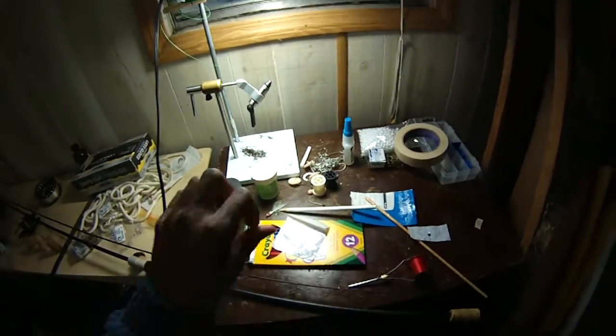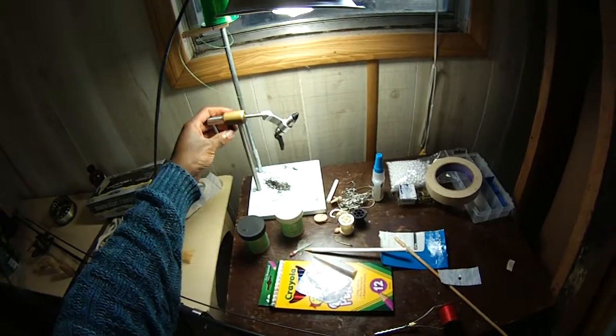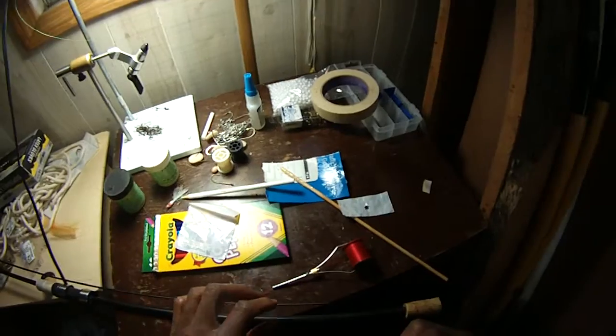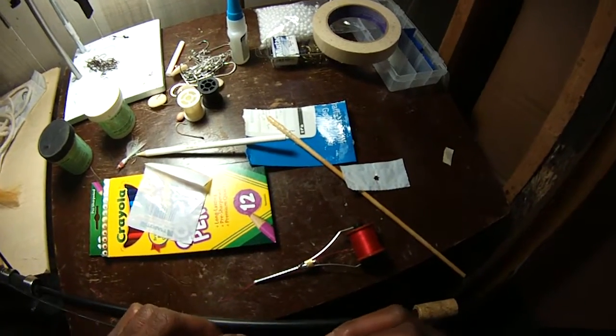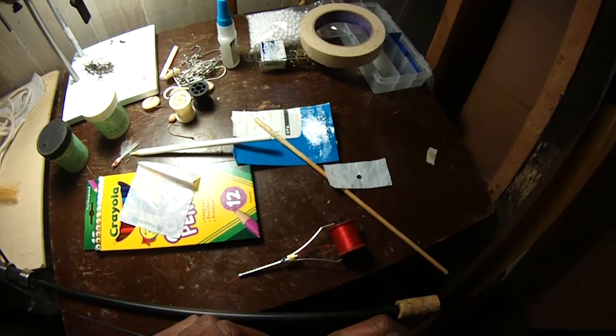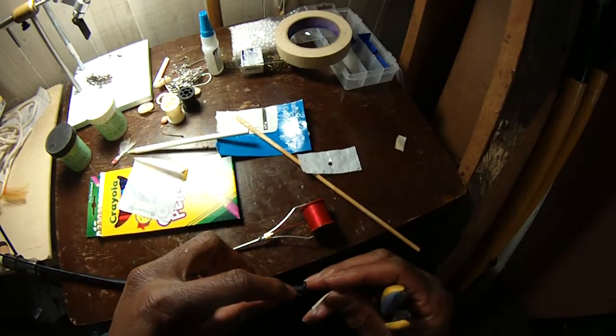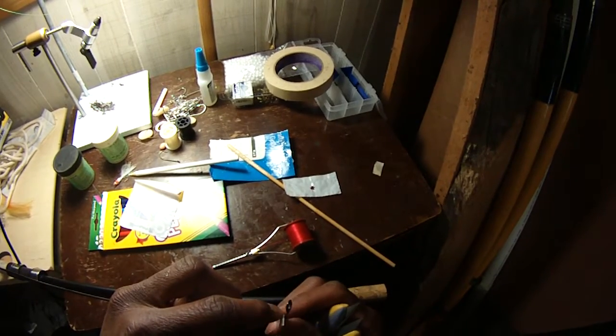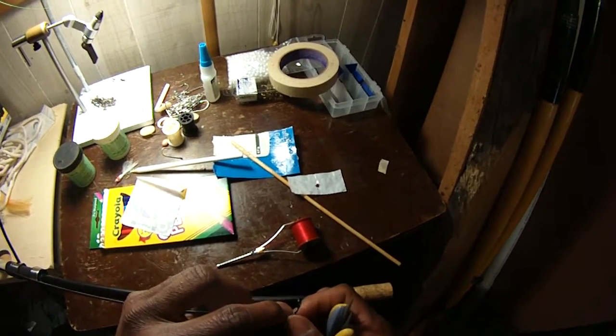A rod building vise would work just like the fly tying vise — you'd be able to turn it around and things. I've built all my rods just like this, basically. What I'll do is take that piece of tape and just tape that down.